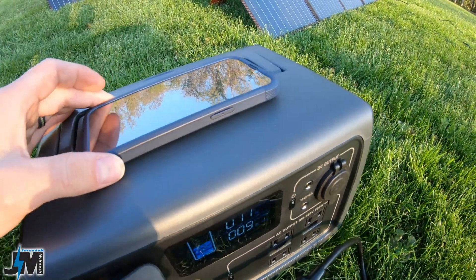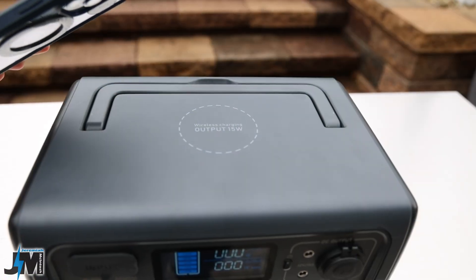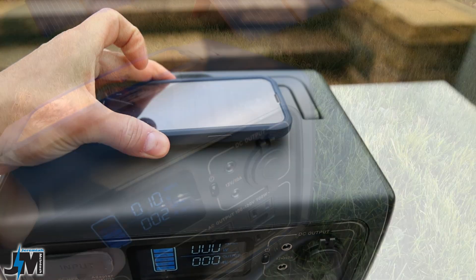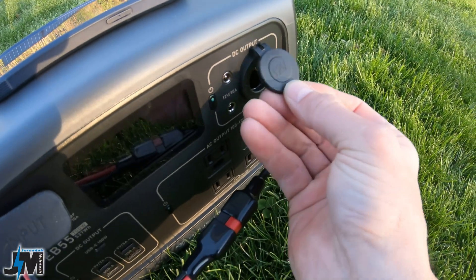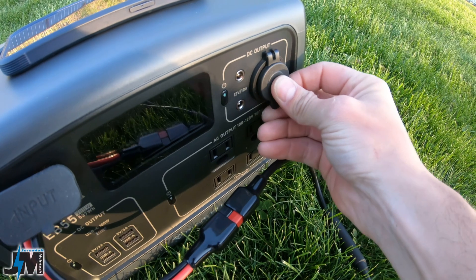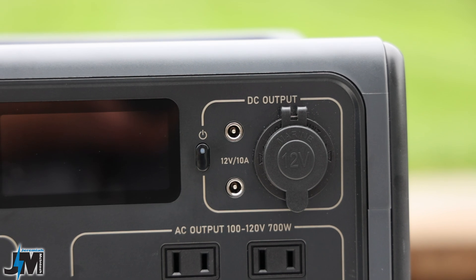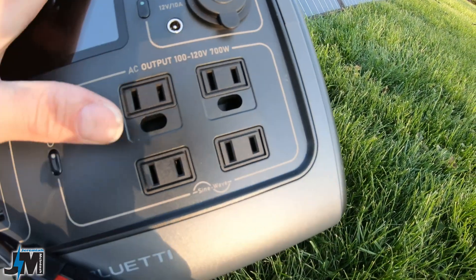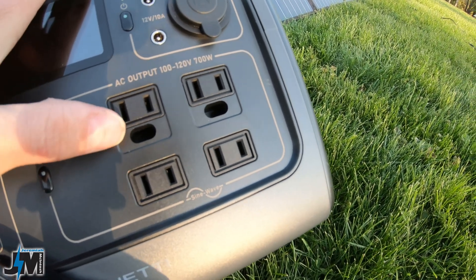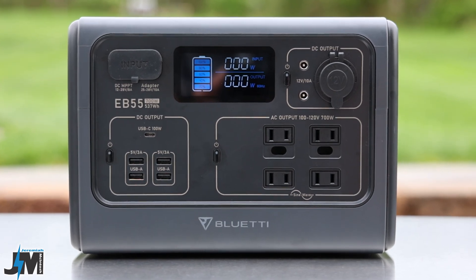Let's check out some of the specs and features of the EB55. Up on top you have a wireless charging pad — it's a 15-watt wireless output charger, just line it up with the circle and it starts charging. Over on the right you have a 12-volt marine/cigarette lighter plug, two 5V 2.1A USB ports with a max output of 10 amps, and four AC outputs.